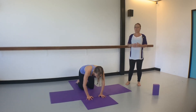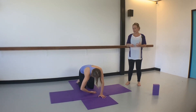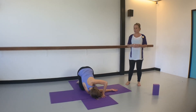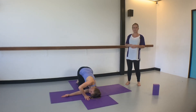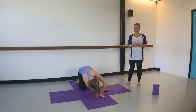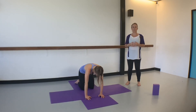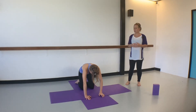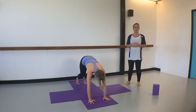From here we'll go into a thread needle stretch — take the right hand through and take a little spinal twist, then inhale come back up and swap sides. We'll take two of these on each side. As you do this, try to keep the chin tucked under very slightly just to protect the neck, and you can round the spine a little with this stretch. Then curl the toes under and lift the hips high toward the ceiling into a downward facing dog.